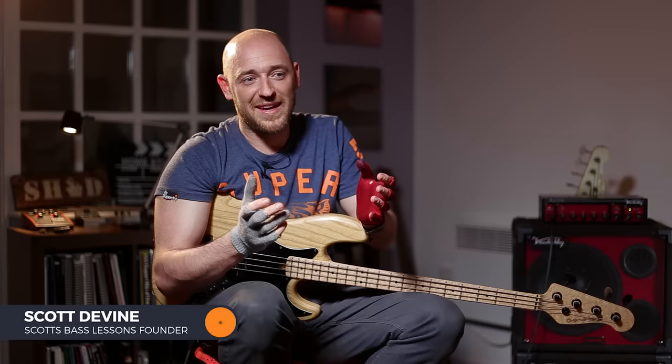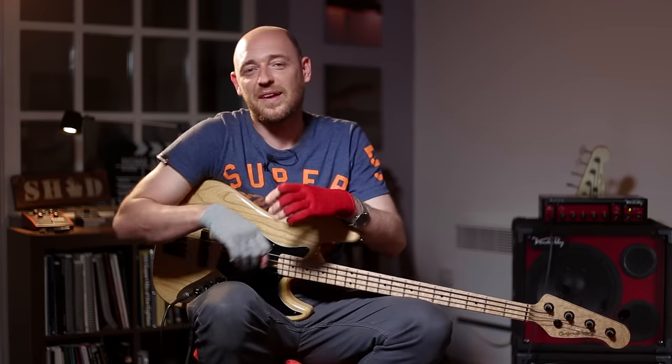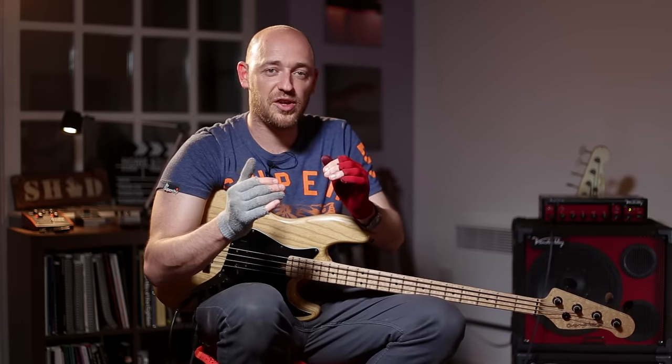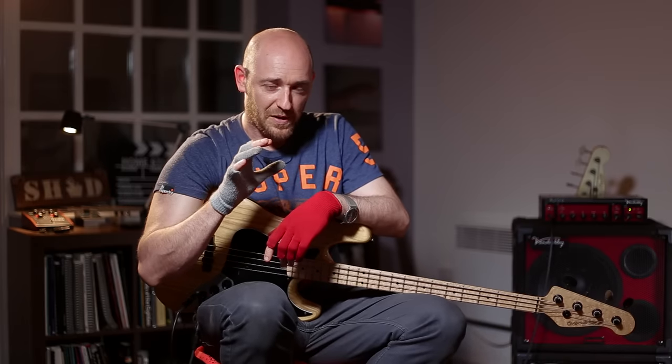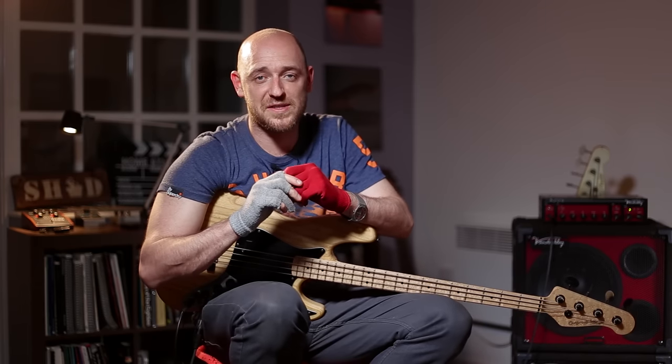Hey, how are you doing? I'm Scott here from scottsbasslessons.com and I've got something really cool for you today. One of the most important things as bass players is learning how to interact with the drummer, how to play with the kick drum, how to play against the kick drum and in the gaps. For today, I want to show you a lesson taken directly from one of the courses from the academy over at scottsbasslessons.com.